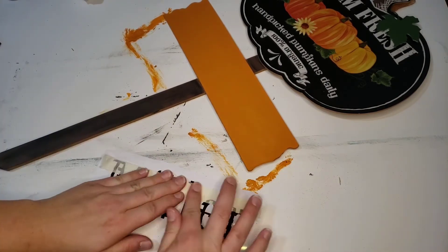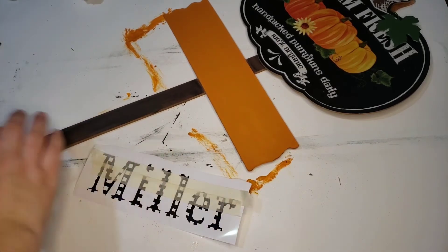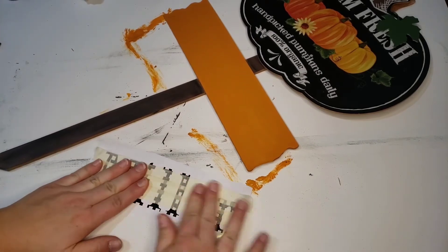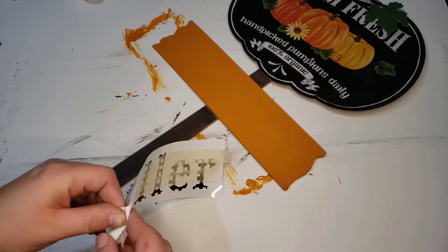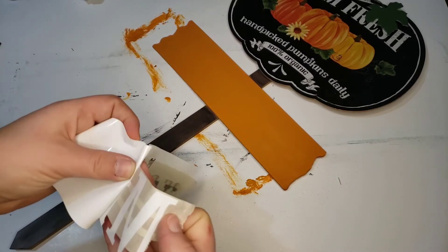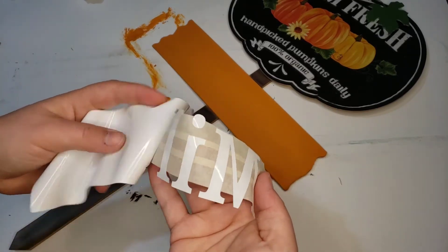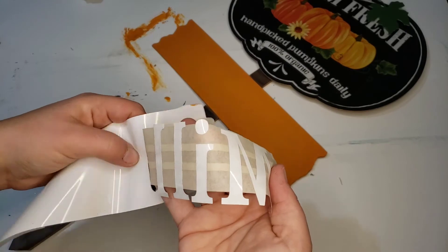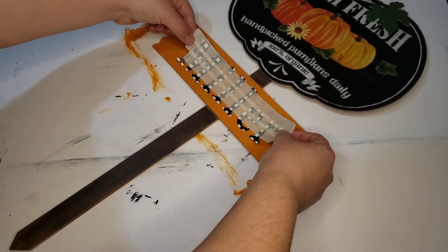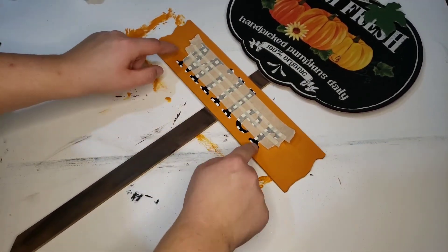Once that dried, I had cut out 'Miller' using my Cricut with that same vinyl, and I'm using tape to transfer my letters because I didn't want to use the Cricut transfer paper — it's too sticky and I was afraid it would pull my paint up. So I just used this tape, and it works fairly well. I lined it up where I wanted it and then just stuck it down and peeled off the tape.